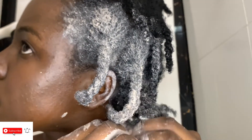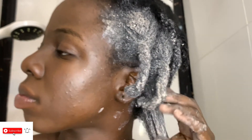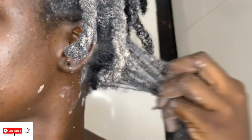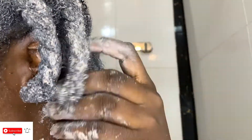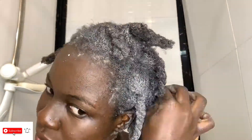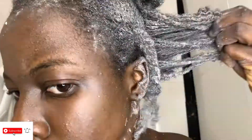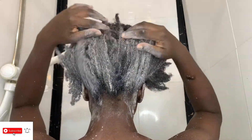I want to add a few tips to help whoever is starting the natural hair journey. Natural hair is no big deal — when I was relaxed and admiring those with natural hair, I thought it was a big deal, but it really isn't. When you want to go natural, just go for it. There's nothing scary about it, provided you are willing to give it the time it needs, because natural hair really needs time.